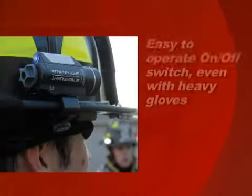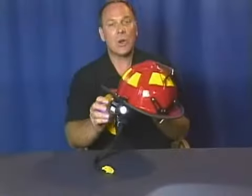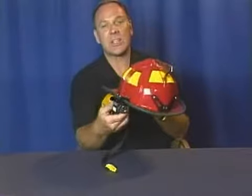The on-off switch is designed for fast, easy operation, even when you're wearing heavy gloves. It rotates 360 degrees on the clamp, so you can see everything, everywhere.